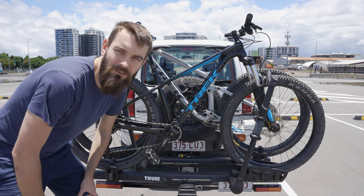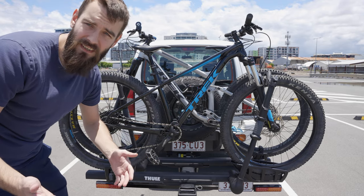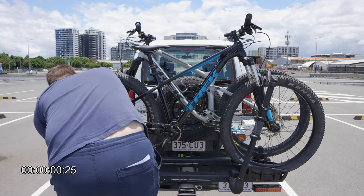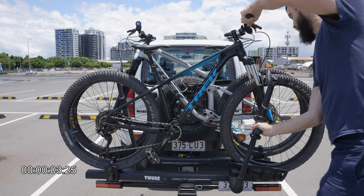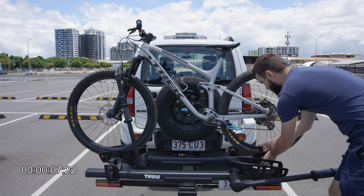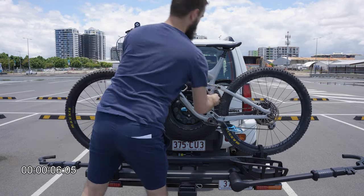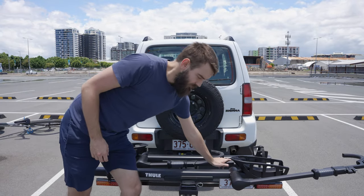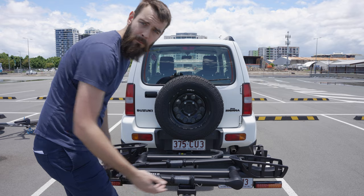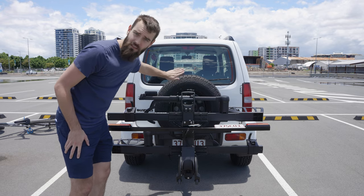Another thing I love about this rack is just how simple it is to load and unload. I'd estimate about 10 seconds per bike — let's put the timer on and see how we go. Hooked, arm up, and the bike is out. Bike number two: off, down, there you go. When you're not using it, you can fold the arms away and with the pull of the same lever, collapse the rack up against the back of the vehicle.